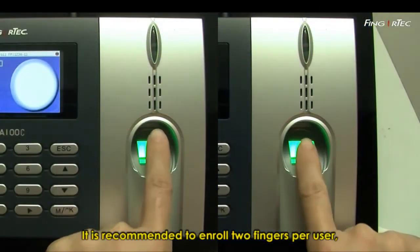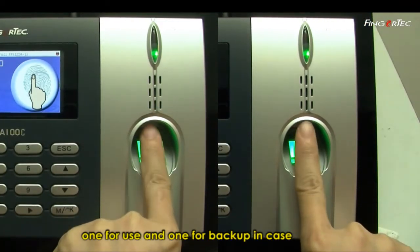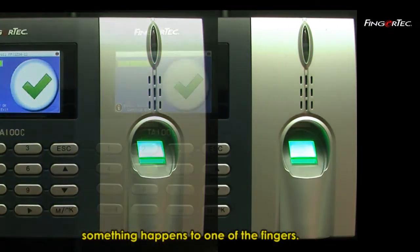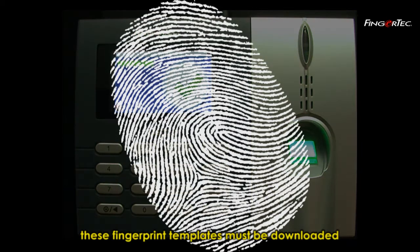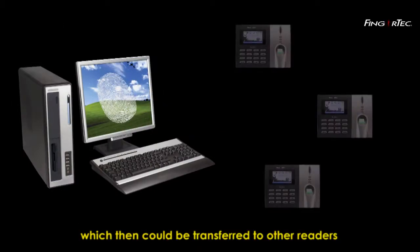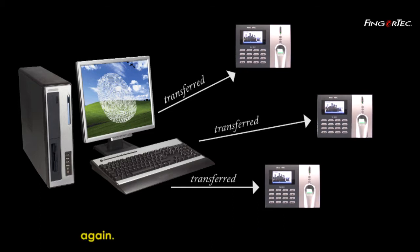It is recommended to enrol two fingers per user — one for use and one for backup in case something happens to one of the fingers. After you have enrolled the fingers, these fingerprint templates must be downloaded into the software, which can then be transferred to other readers without having to enrol the fingerprint templates again.